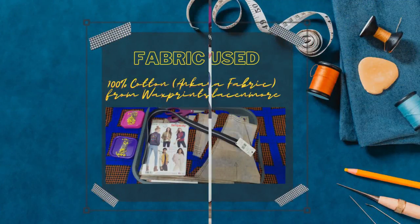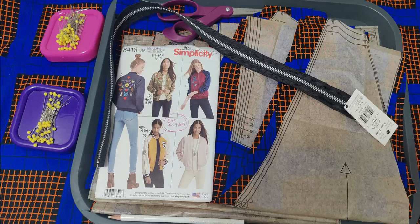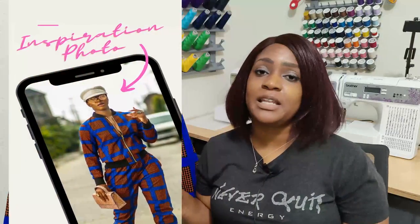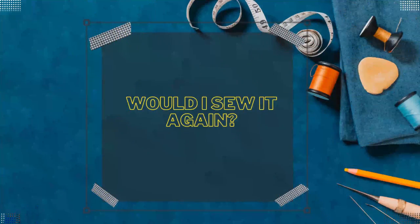For the fabric, I used 100% cotton African car print from Wax Prints Lace and More, which I purchased last year — it was already in my stash. I had an inspiration photo from Instagram, and when I found it I realized I had that exact fabric. That's how I came up with this bomber jacket design as well as the matching pants.